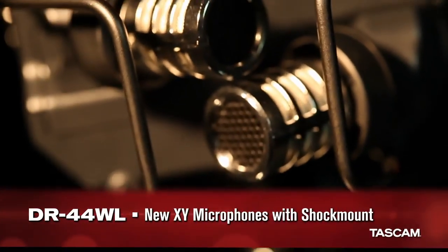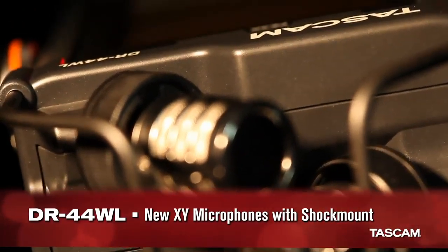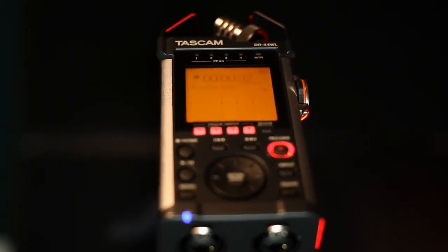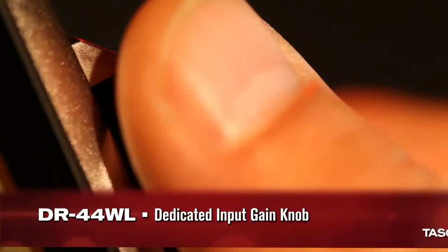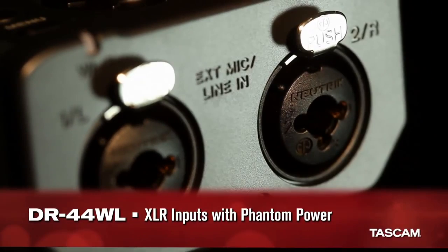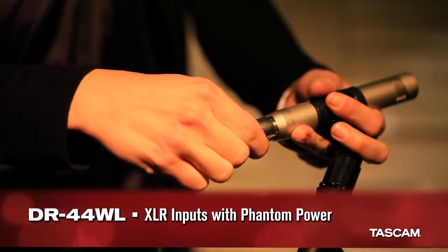The DR44WL features a new set of microphones with a sturdy built-in shock mount. The metal-clad chassis includes a dedicated input gain knob for fast adjustments in the field. A pair of XLR preamps supply phantom power for condenser mics.